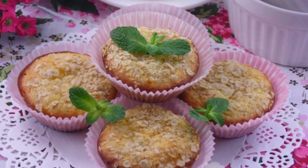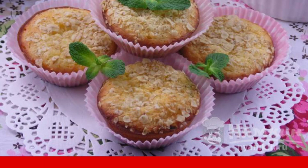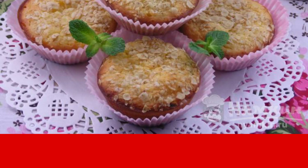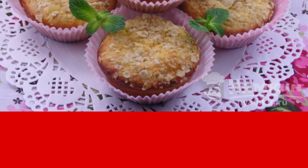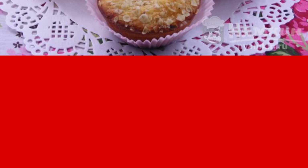Small, incredibly tender and delicious pumpkin curd cupcakes are prepared simply and without much hassle. Such pastries are good as a dessert, a quick snack or even breakfast. Have a nice tea party.